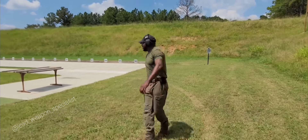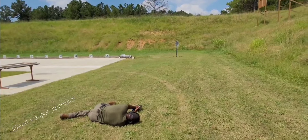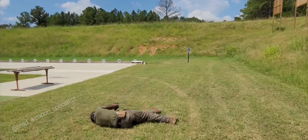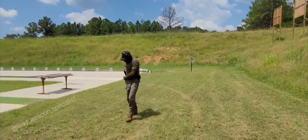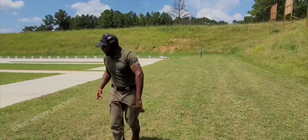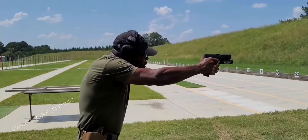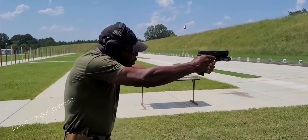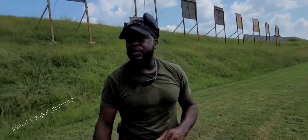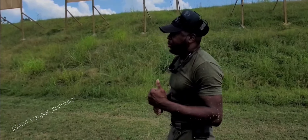It's hot. It is hot. This is a huge range out here. We're going to be out here all day doing some stuff. I just wanted to throw a little training tip in there for you guys to think about doing.